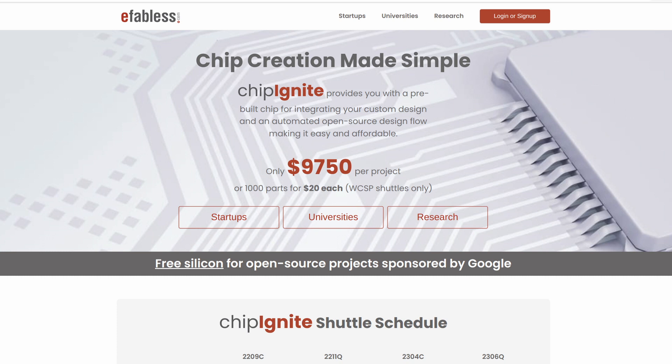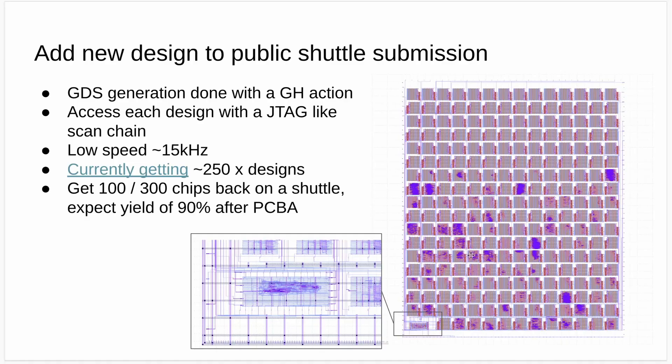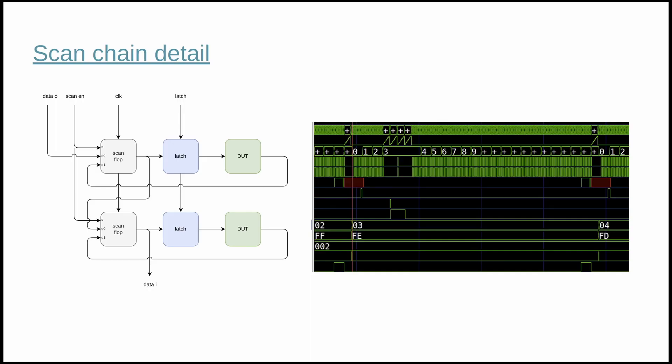I just want to say thanks to eFabless for sponsoring this project and making it possible. Once you submit your design, we'll be combining all 250 into this big grid. At the bottom left-hand corner, we have a controller, and its job is to copy the inputs through this long scan chain up to where your design is, and then take those outputs, continue going through the chain, and then update the outputs. If you want to know more about how the scan chain works and how we connect all the designs up into this chain, you can read the documentation on the submission repository.